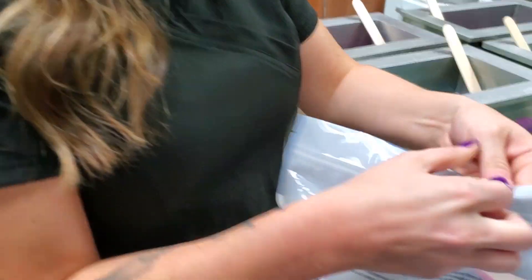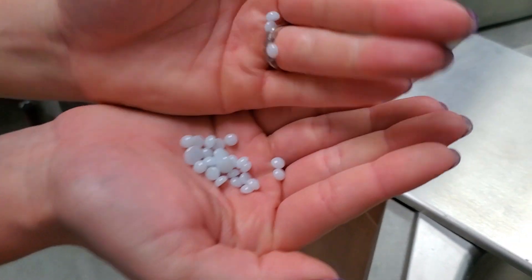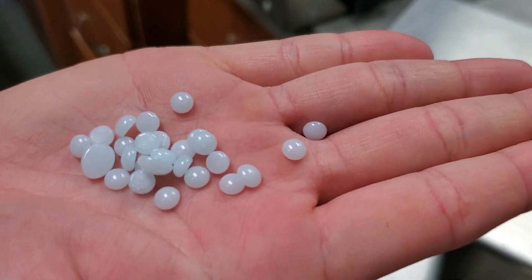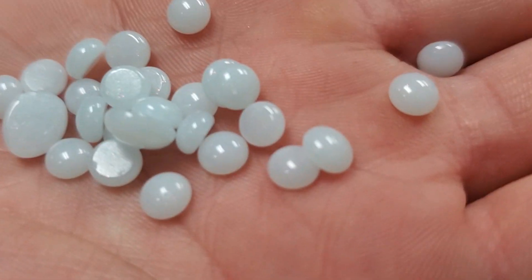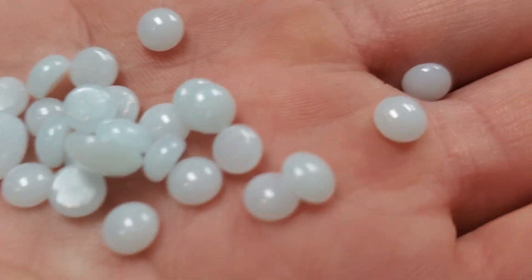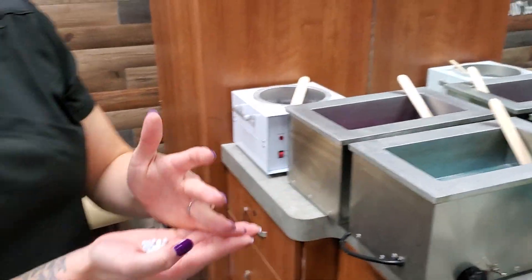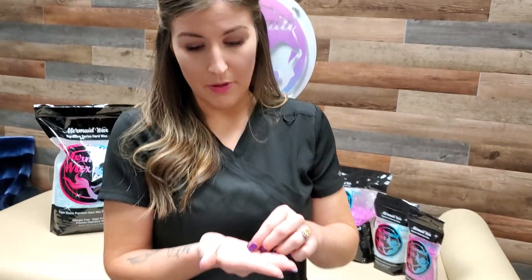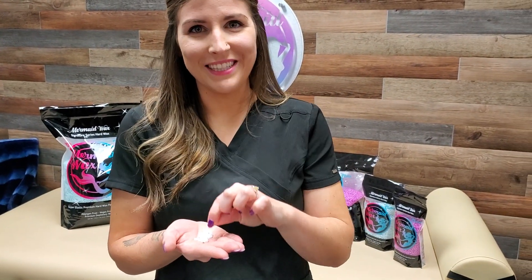Let me actually show you the beads themselves, because they're super tiny. You can really see just how small those are — I'd say they're at least half, possibly a third of the size of every other brand's beads. They're really small. When you're just looking at them, you can't actually see the glitter inside of them. In our Pro Series you can, but these you really can't. But I promise you, it's in there.